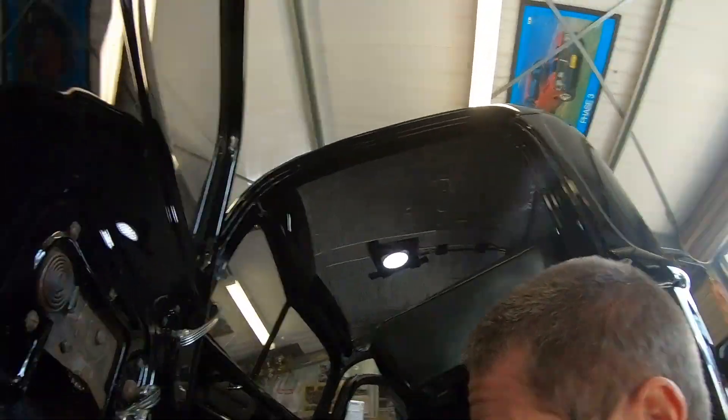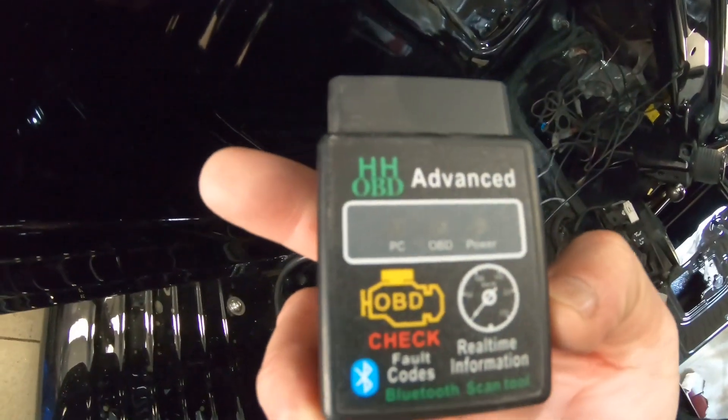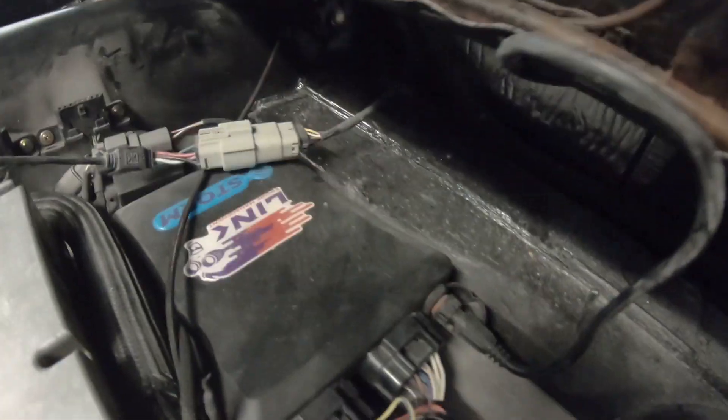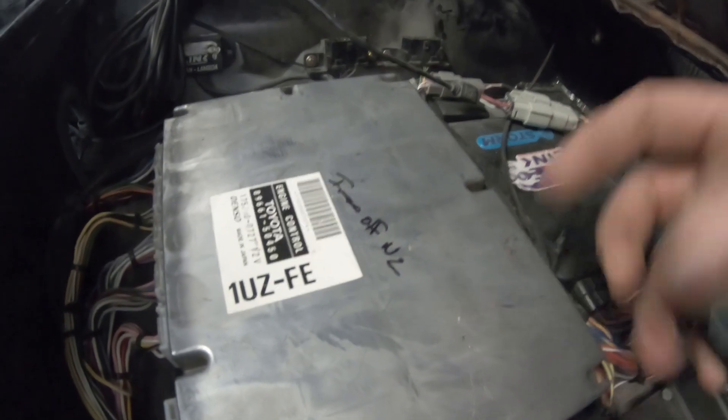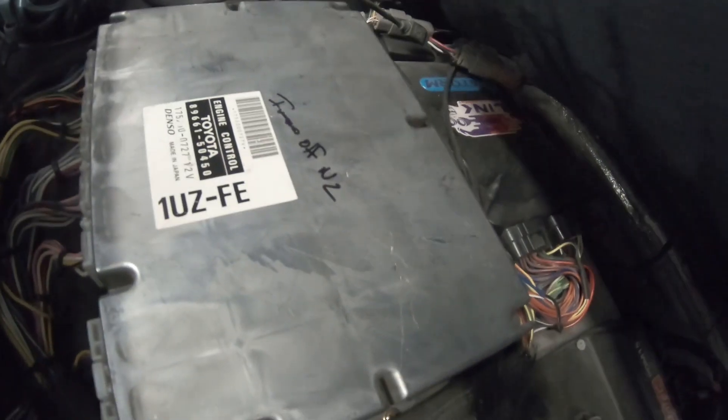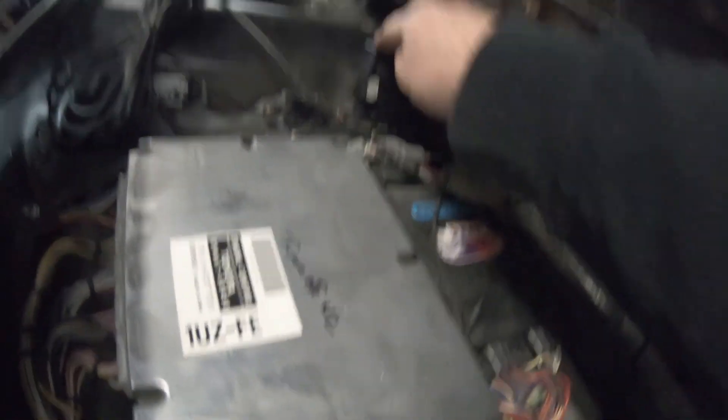I'm going to do it in real time. This particular vehicle has both the Link ECU and a factory ECU, and I'm going to communicate this time with the Link. In she goes.